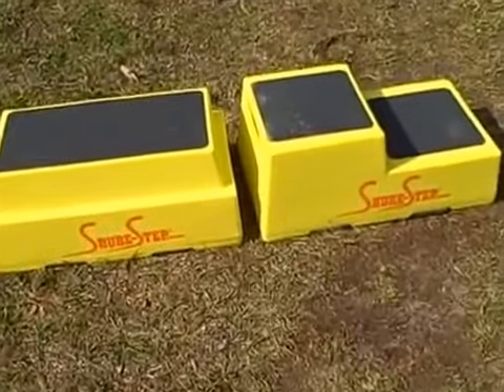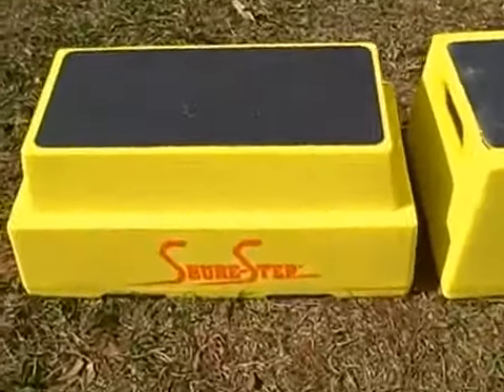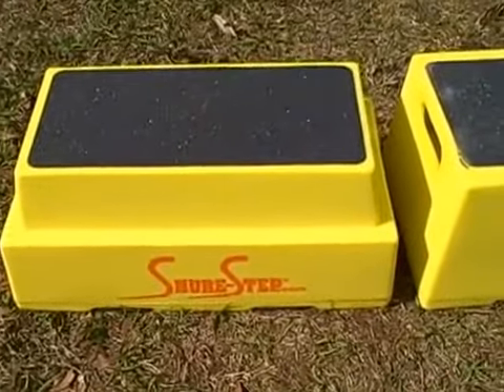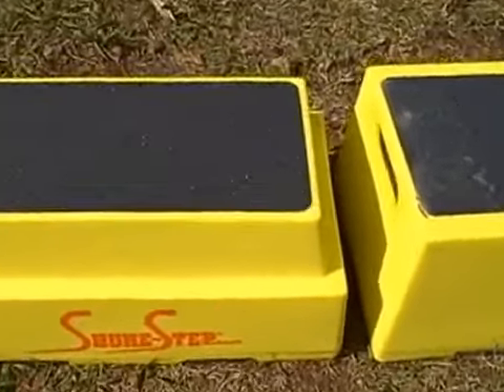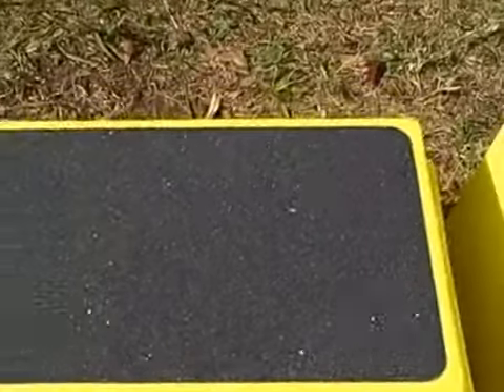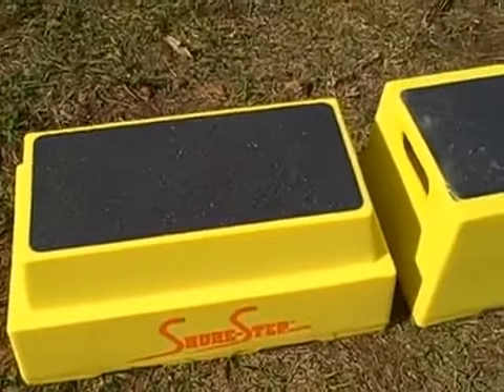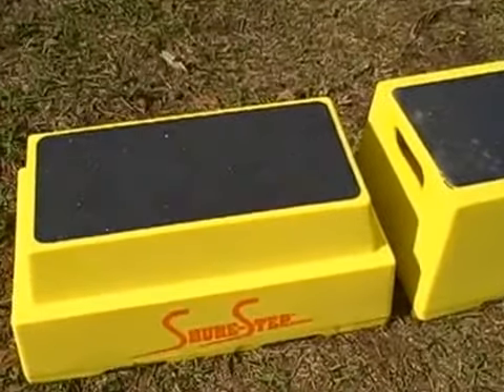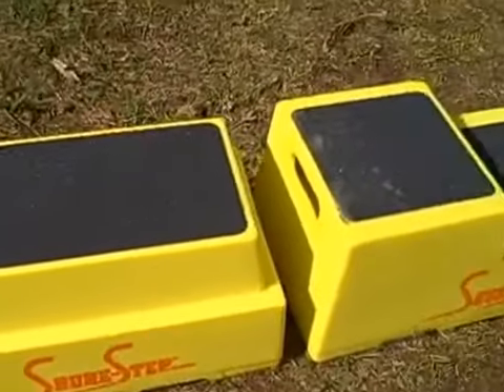Here are two of the Sure Step models. The model on the left is the Sure Step 2 Passenger Step, and it has sandpaper on top of it to keep smooth-soled shoes from sliding. This works well in horse stables because typically people are wearing boots with smooth-soled shoes.